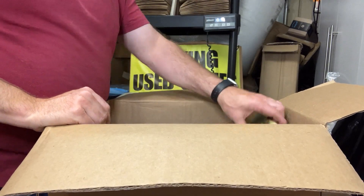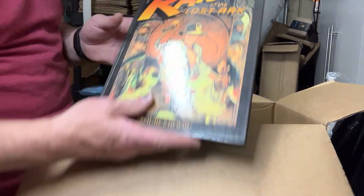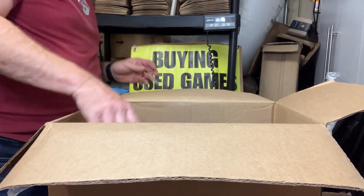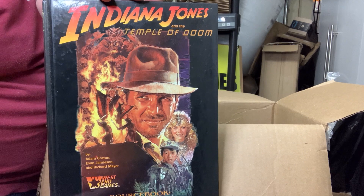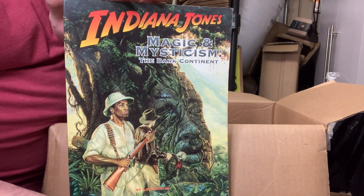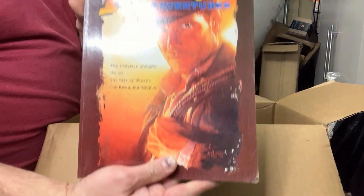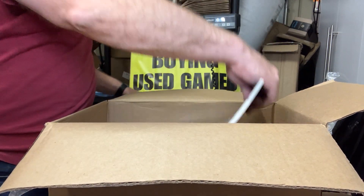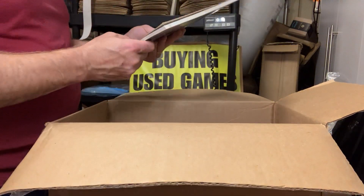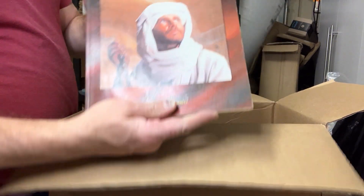Now we've got some Indiana Jones stuff. We've got Raiders of the Lost Ark — I used to have a bunch of those but I don't have any more. Raiders of the Lost Ark, Temple of Doom. Magic and Mysticism on the Dark Continent — it's the Africa Sourcebook. Indiana Jones Adventures. Indiana Jones and the Sky Pirates — it's got some cover damage to it. Indiana Jones Artifacts. Some of these books I have never had in before.